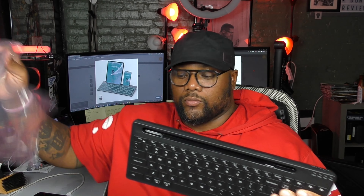Let's crack it open and see what you get. Inside you have the keyboard, a USB Type-C to USB Type-A charging cable, and a manual. That's it.